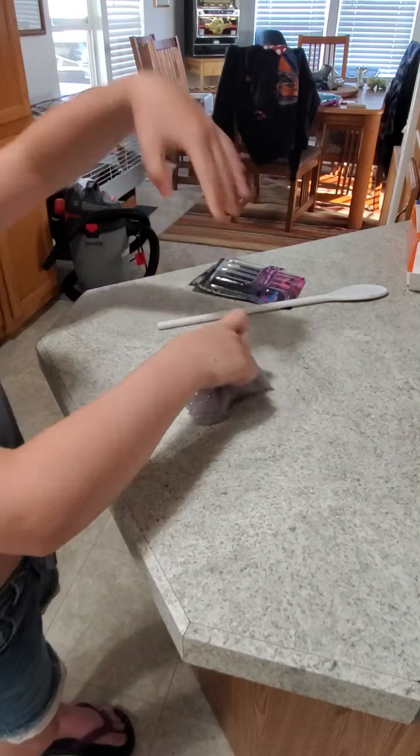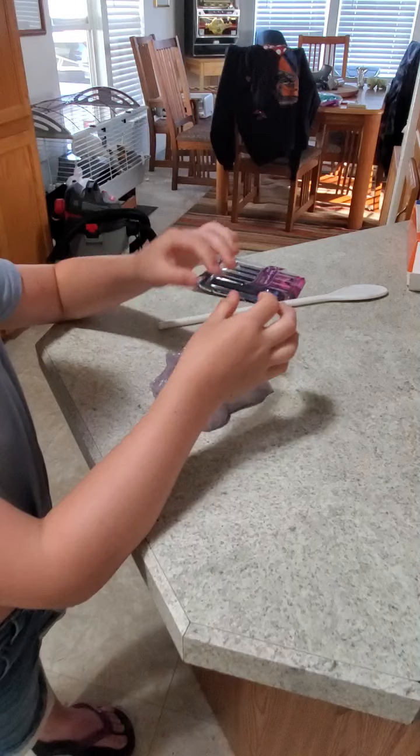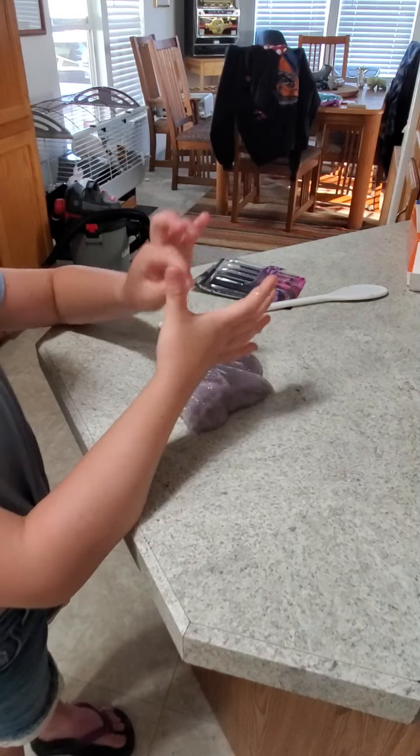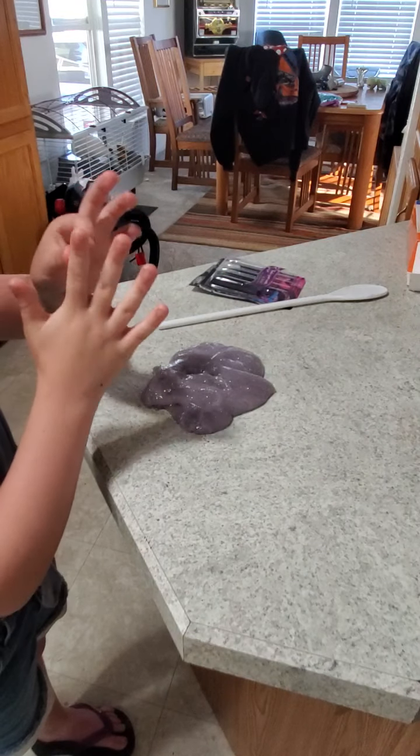When my green slime was still stretchy I tried to make bubbles, and apparently this slime doesn't do bubbles. I don't think you can — I tried really hard, I did a tiny one but it popped.